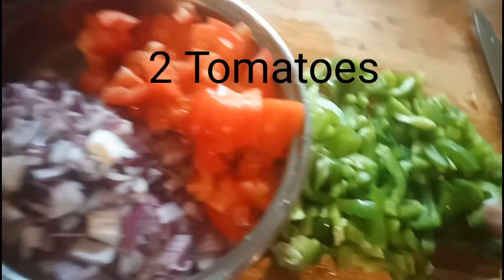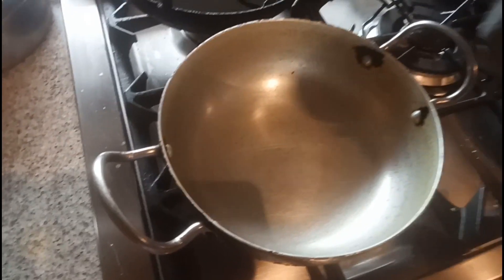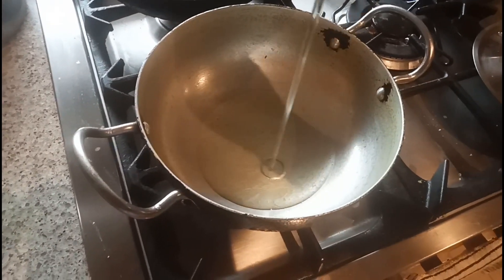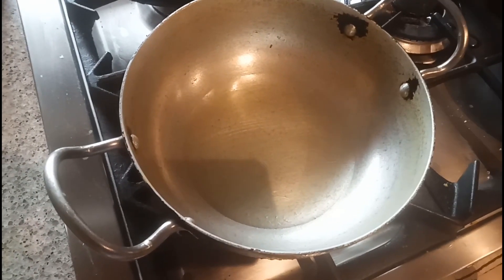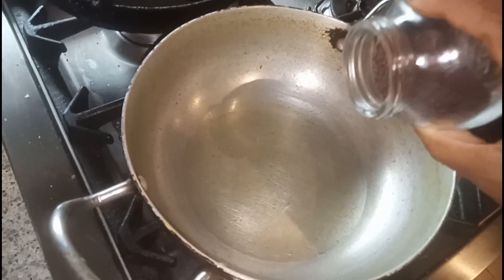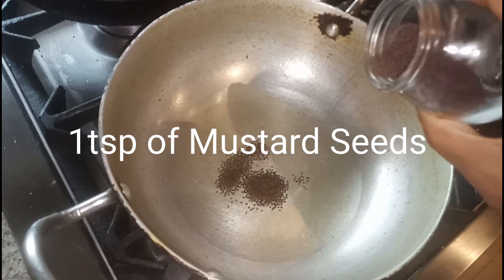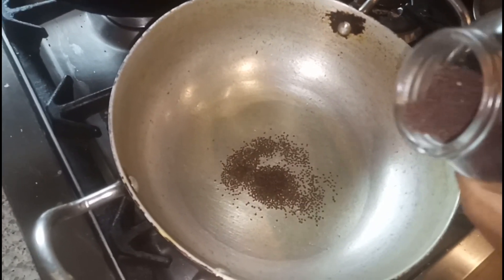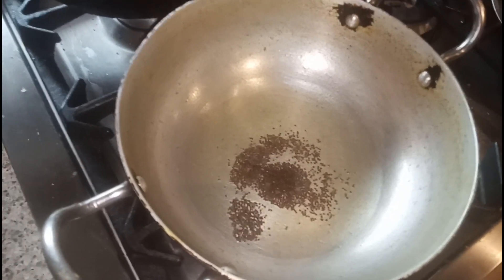Let's start the recipe. Take a kadai and add 1 to 2 tablespoons of oil. The first thing I'm going to add is the mustard seeds. When the mustard seeds start spluttering, we have to add the urad dal and the chana dal.